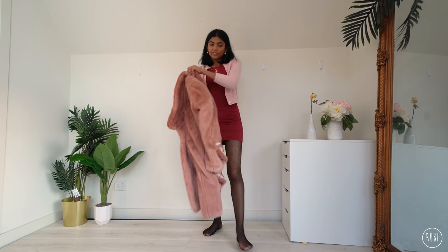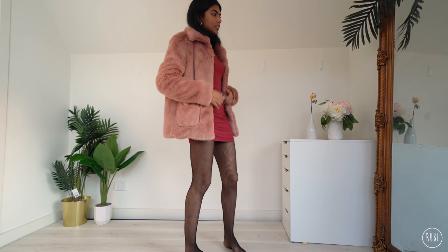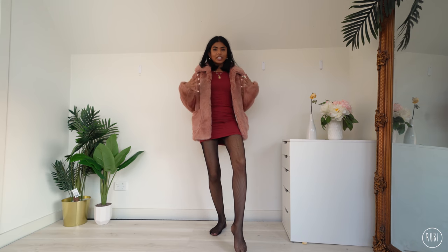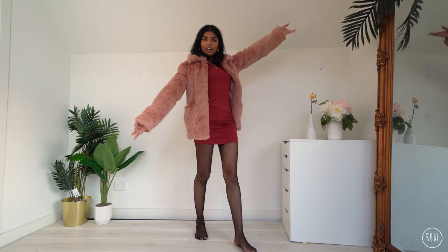I have two jacket options. The first is this faux fur one in pink. As I said, you can't see the pink cardigan at all underneath, which is what I want — it just gives you that extra layer of warmth. I feel like this is more of a going-out, evening kind of look — going out to dinner or for a drink. It's very 'I've arrived.'